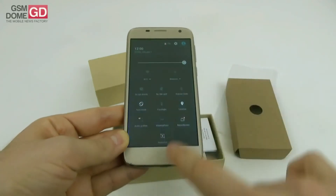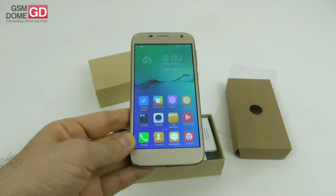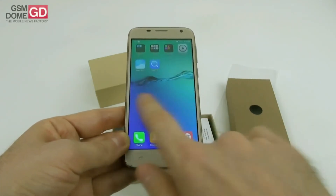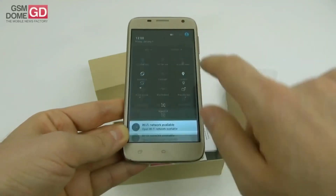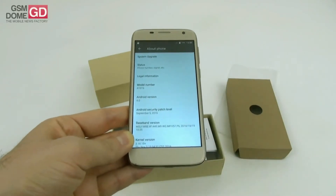Let's turn up the brightness a little bit — that's more like it. Inside this device there is a 2,450 milliamp-hour battery. On the OS front, we seem to be running a customized version of Android — specifically Android 6.0 Marshmallow.